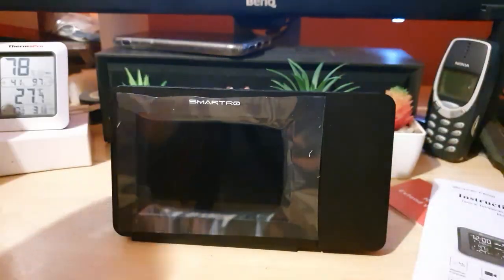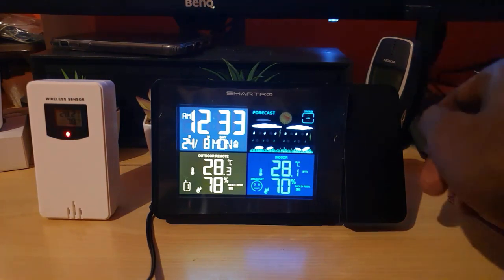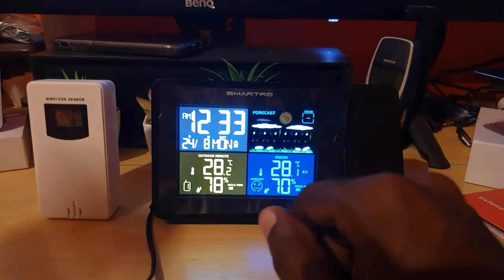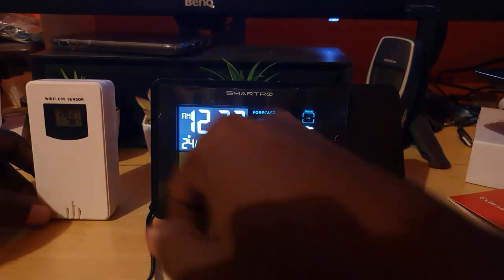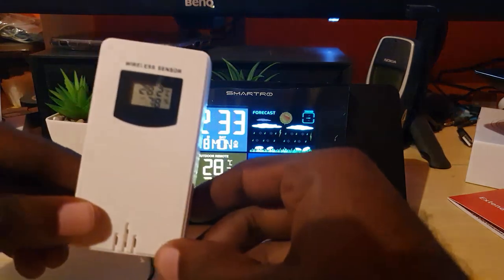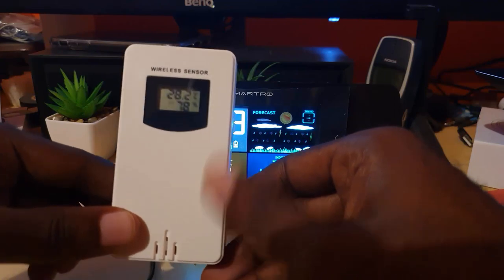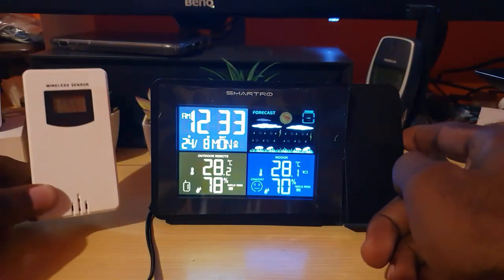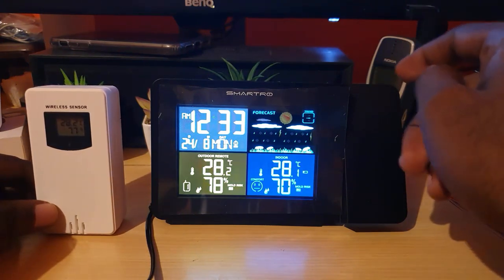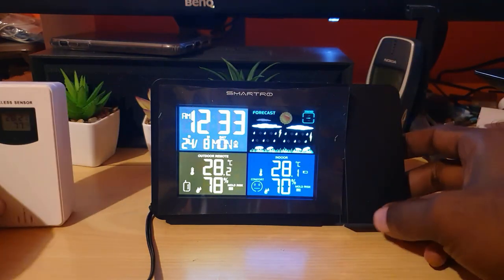Everything is set up now. We have some rain outside right now. You can see the external sensor here — you can place this outside or in another room. The main unit can also run on battery, which is best for power outages. There are buttons on the top right and also at the back as shown earlier.